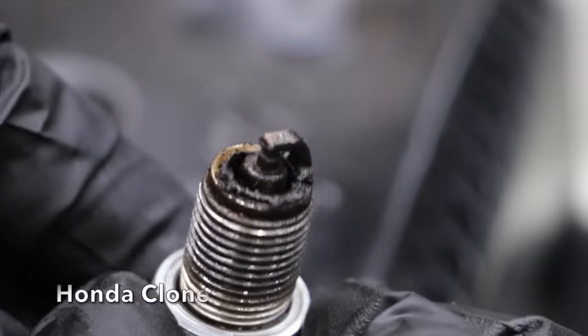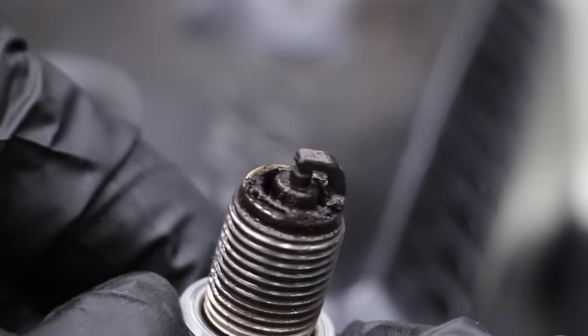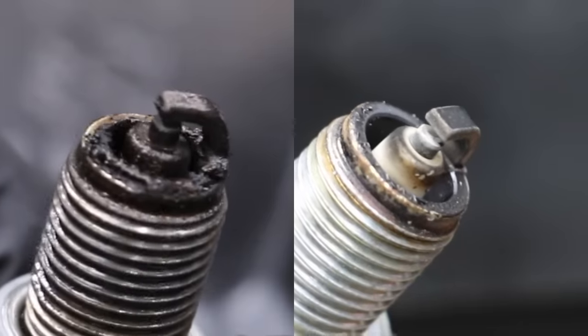A spark plug from the Honda clone has a lot of carbon deposits from burning oil — I did not expect to see that much buildup from a motor with only 50 hours. A spark plug from the Honda is still looking pretty good. Side by side, there's a huge difference.